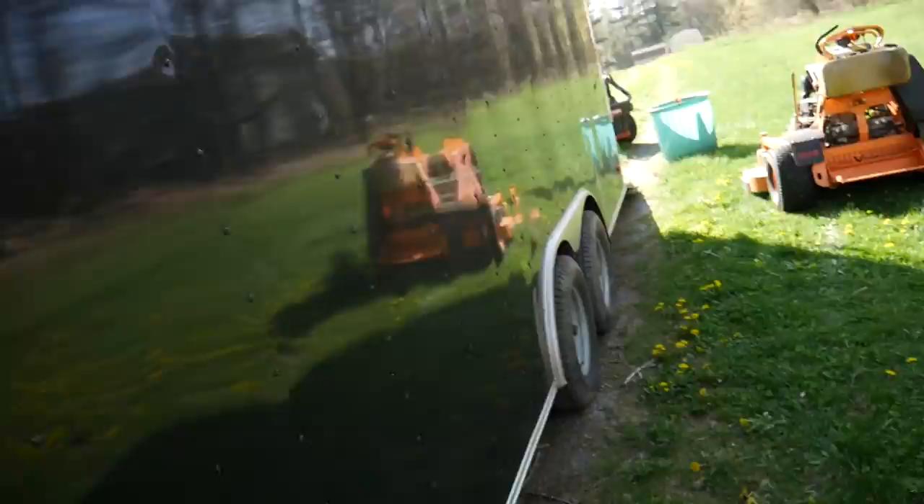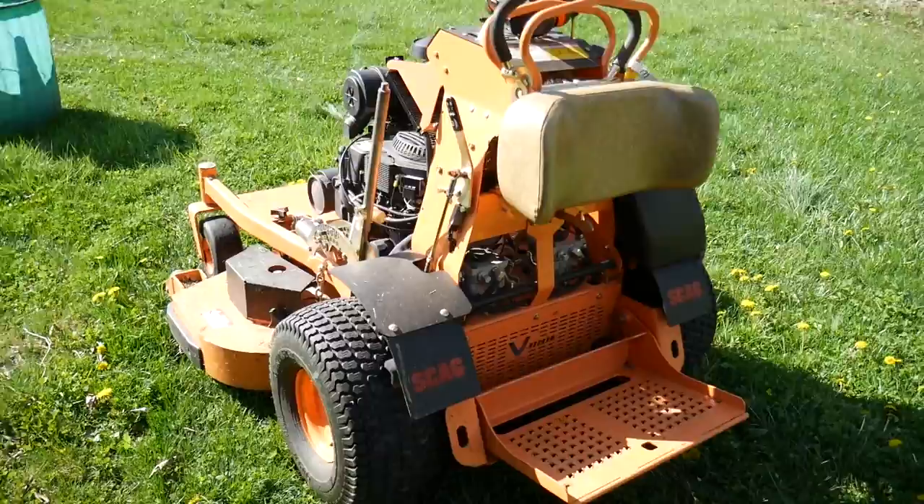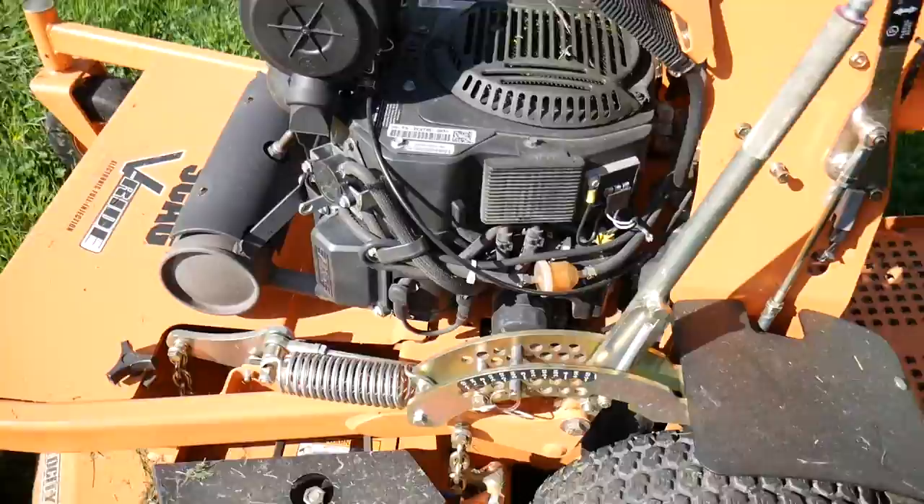A distributor for Scag reached out last week, saw what we were doing on YouTube and Instagram, and offered to let me demo a Scag mower of my choice. I opted for the Scag V-Ride, the 52-inch model.